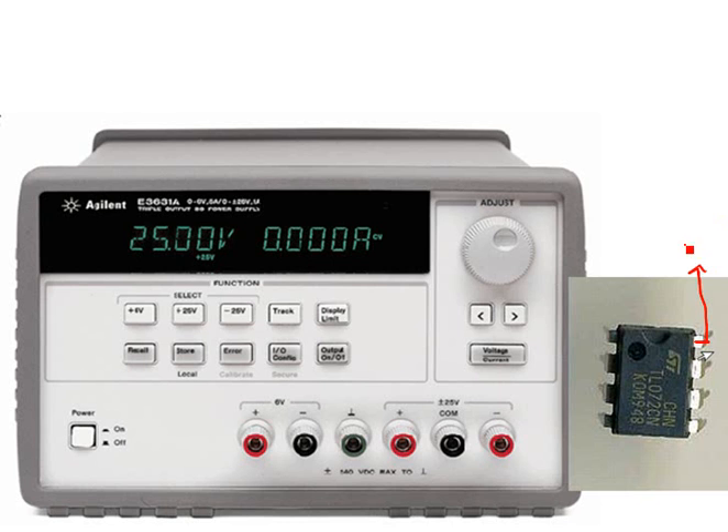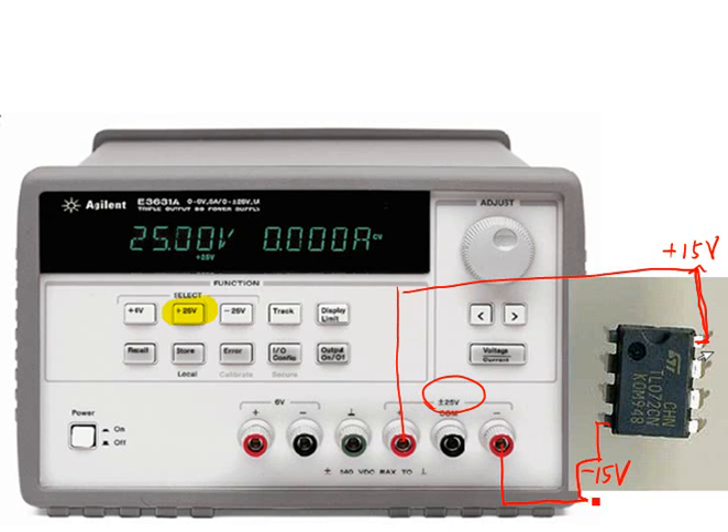Let's look at the Agilent DC power supply. We need two power supplies to power TL072. The Agilent DC power supply has a dual power supply for up to positive and negative 25 volts. We can adjust the positive 25 volts down to 15 volts, and set the negative power supply to negative 15 volts. Notice there are two separate power supplies.